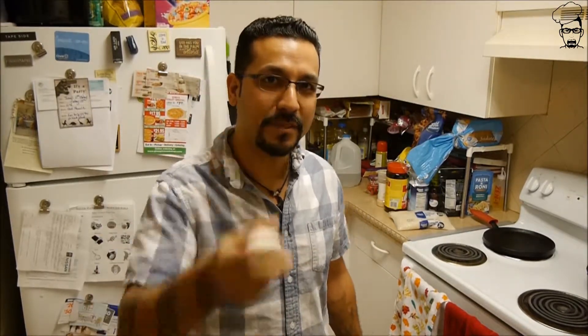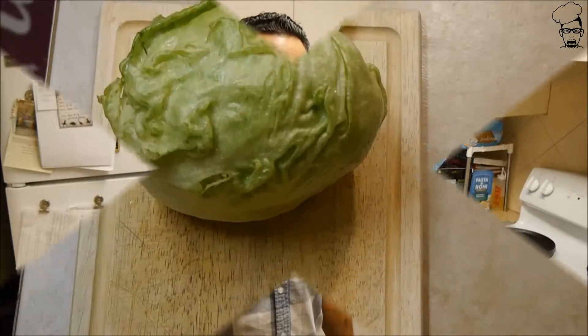First things first, boil some eggs. I'm not going to show you that on camera — it's a waste of time. But boil some eggs. If you don't know how to boil an egg, I don't know what to say about you. Boil two eggs and let's get started on cutting some lettuce.